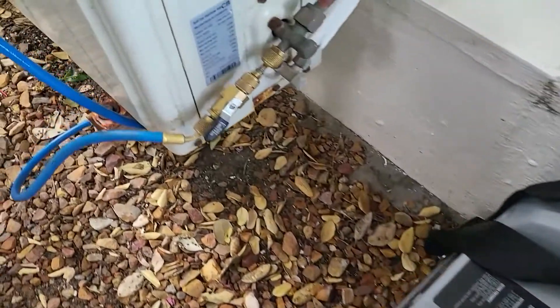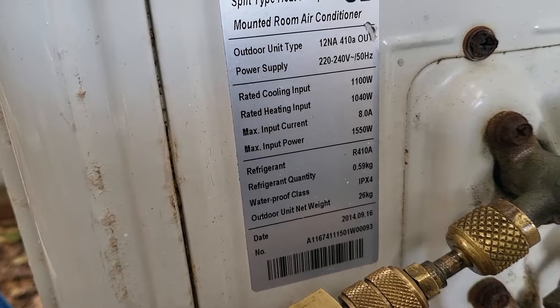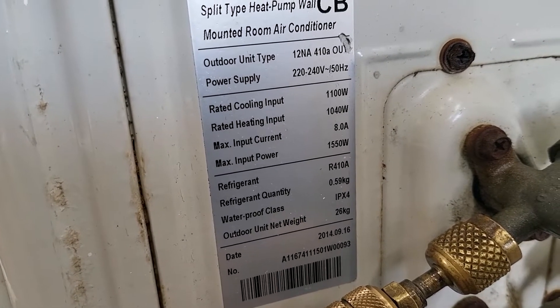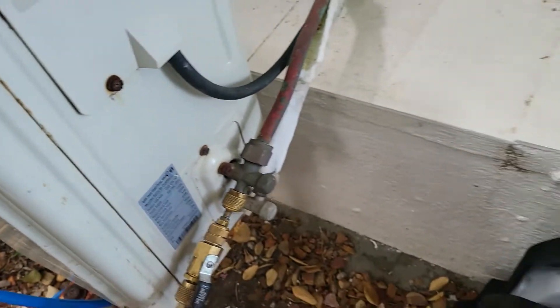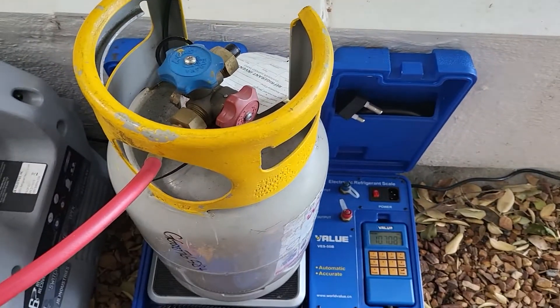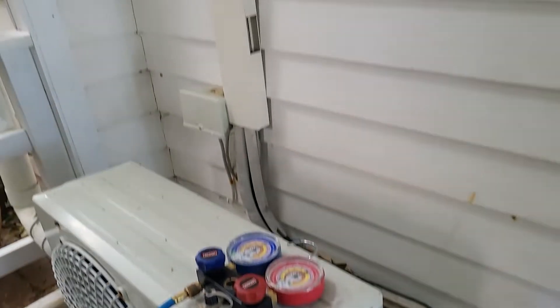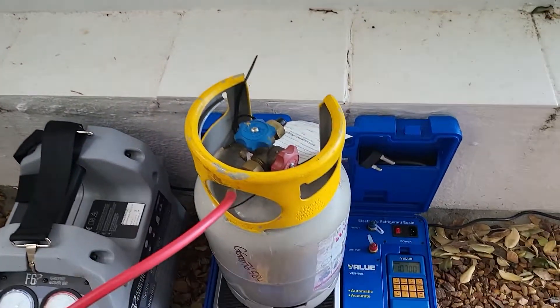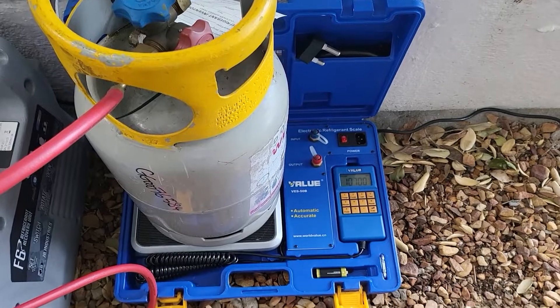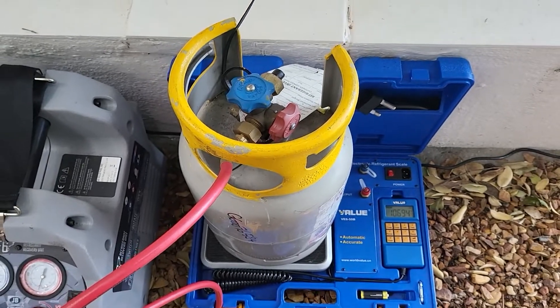Looking at the tally plate on the AC unit, it shows R410A with a refrigerant charge of 0.59 kg. This is a back-to-back unit with the indoor unit right inside the wall, so there won't be much additional gas in the system. The 3.24 kg of available space in the cylinder is more than enough to recover the full volume of refrigerant from this unit.